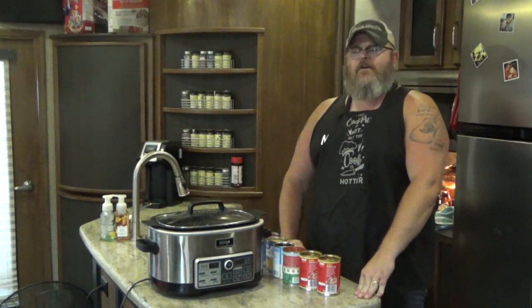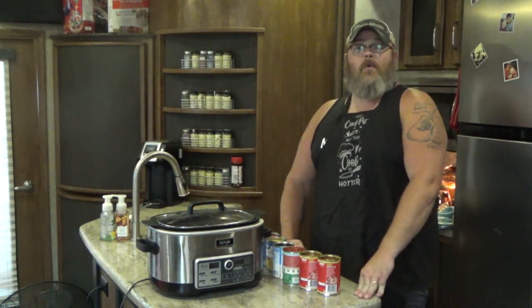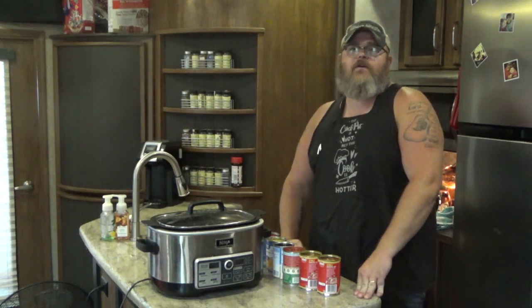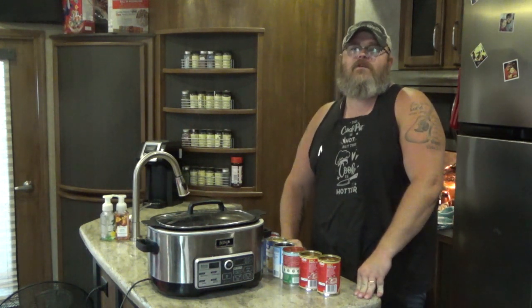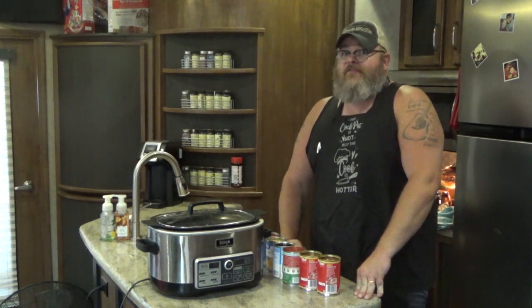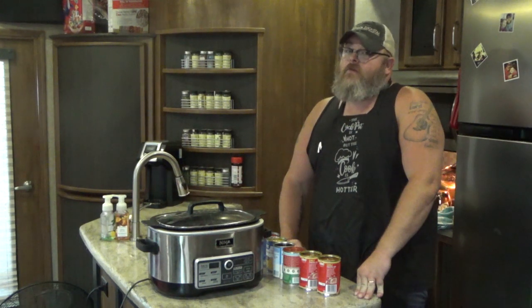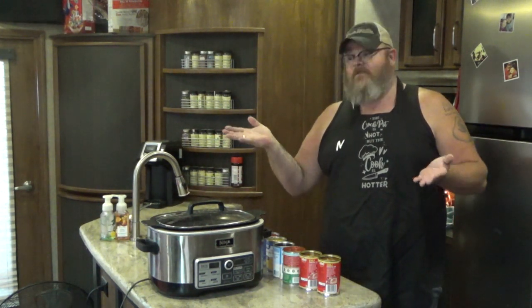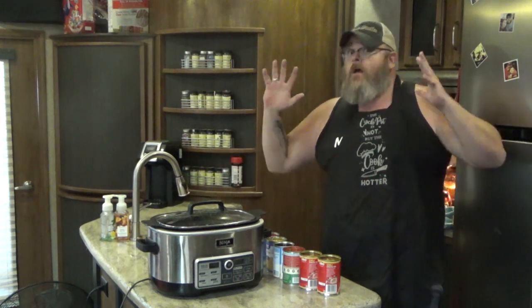Hey y'all, welcome back to another edition of cooking Christmas dishes with the good old boy, where we're cooking up another dish from recipesthatcrock.com — my beautiful wife's cooking blog. Today we're gonna do something really really fast, because sometimes you want to have a dinner put together really fast so that you don't have that much work to do. Maybe you didn't have that much time, maybe your camera is low on battery, you forgot to charge it, so you need to make a quick recipe.